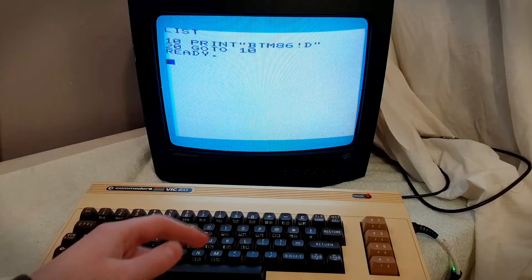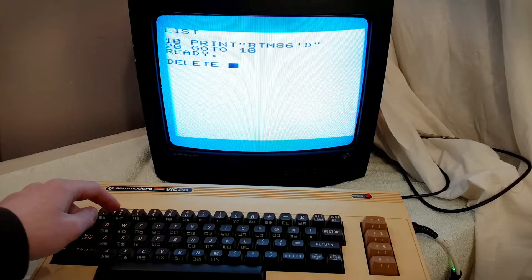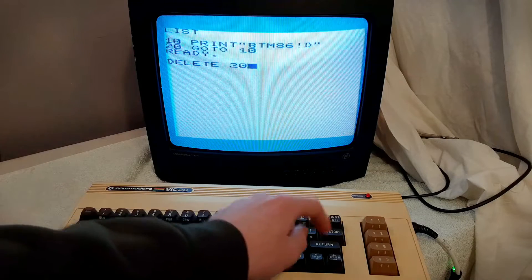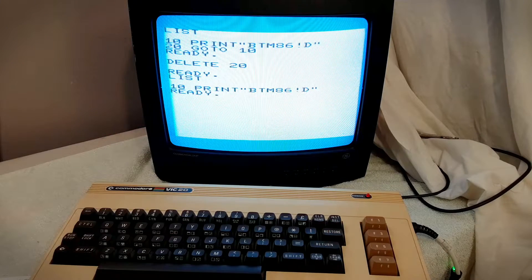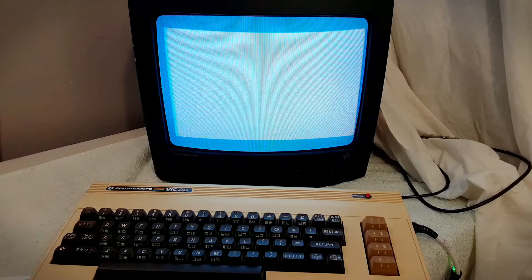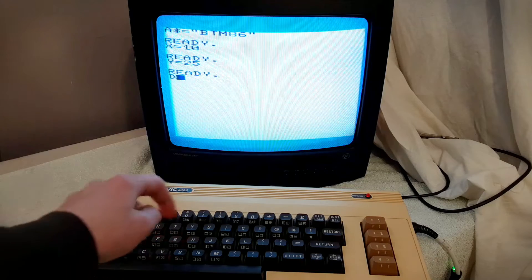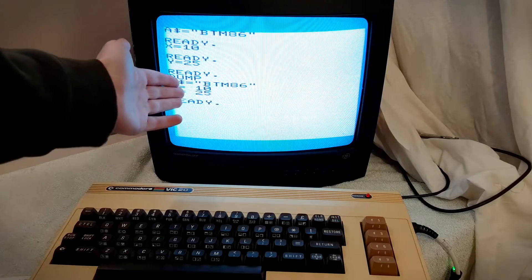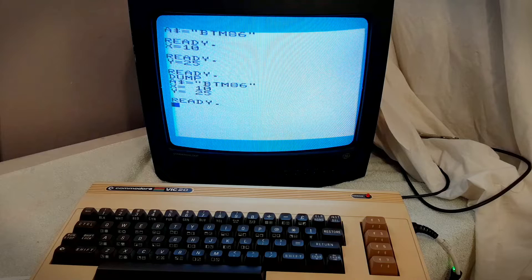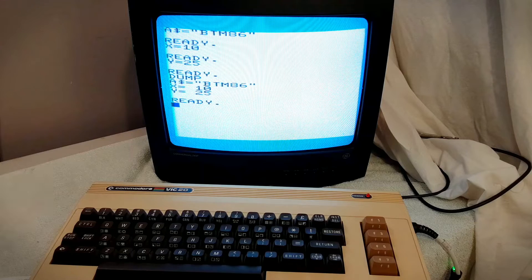Next one is DELETE, and this is pretty self-explanatory. We just go DELETE 20, then List, and it gets rid of that line. DUMP is a pretty cool command. I just set some random variables, and now let's type DUMP, and it'll display all the variables and the value they are currently set to. That can be pretty handy for debugging, which is what most of these commands are for.